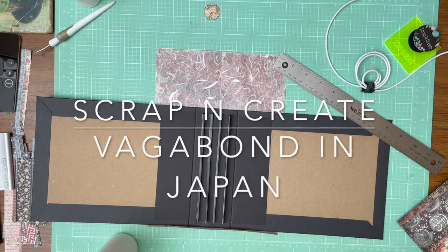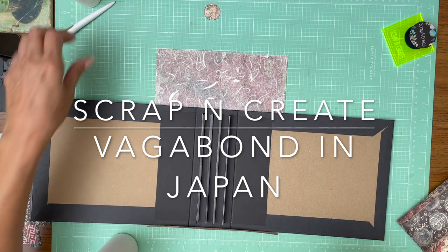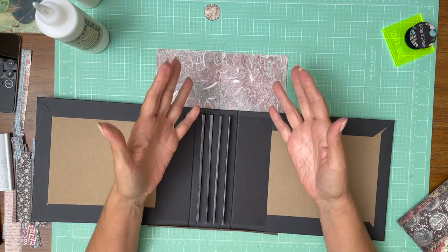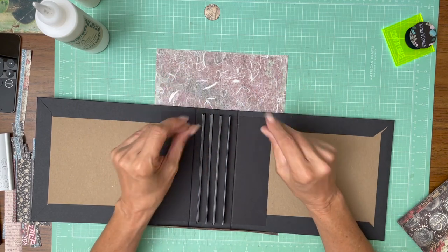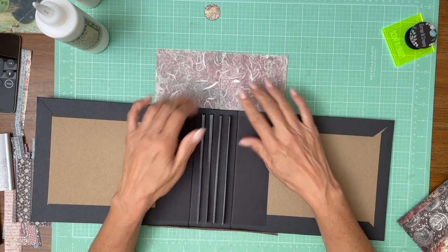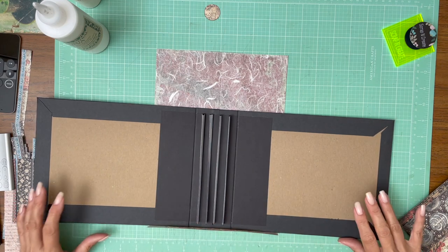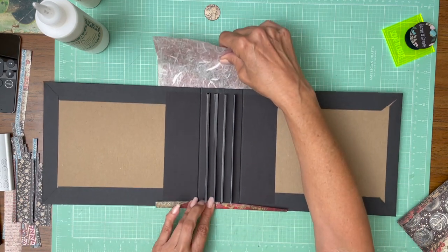Hey everyone, it's Stephanie from Scrap and Create and we are working on the cover of Sir Vagabond in Japan. I am going to use what's called rice paper. I'm actually not sure that this is really rice paper but it's a very thin tissue-like paper that has fibers in it and I'm going to use that on the spine. This is going to be my first time using this material so bear with me if I struggle a little bit.